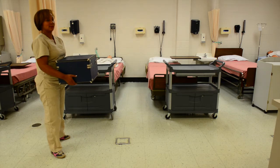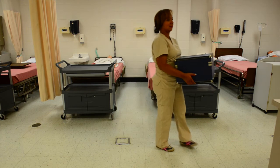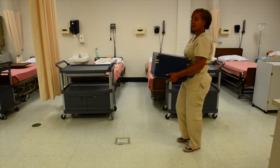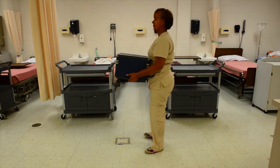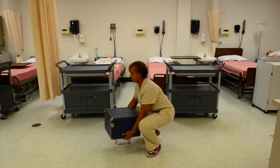Walk a few feet and then in order to turn, you have to pivot your whole body around. Walk back to the general vicinity and place the box down using correct body mechanics.